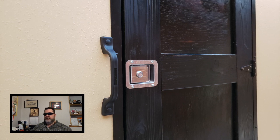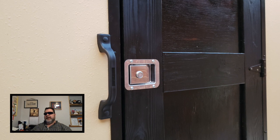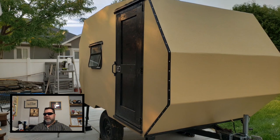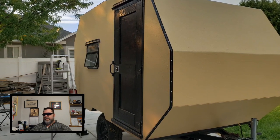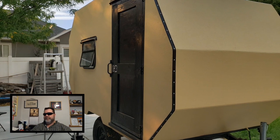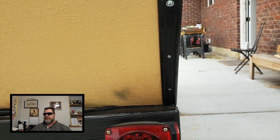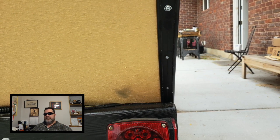I added an entry door assist grab handle next to the door. I was noticing when going up the stool into the camper that I kept grabbing the inside of the door, so I thought I might as well put an assist grab handle on. Now with the drip cap done, I'm starting to install the edge trim around the outside edges. This is really low profile aluminum, so it bends really easily and doesn't bind up when you bend it. I added silicone to the backside of the trim to protect against water seeping into the screw holes.